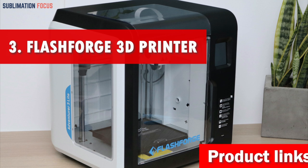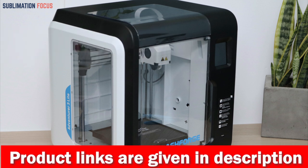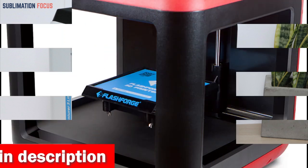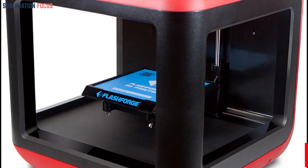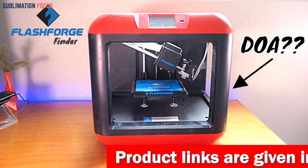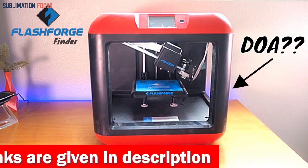Number three is the FlashForge 3D printer, an exceptional printing solution highly regarded among gun enthusiasts and professionals. With its impressive features and state-of-the-art technology, this printer is designed to deliver outstanding results for all your 3D printing needs. Its large build volume allows you to produce large and intricate parts quickly, and its user-friendly interface makes it easy to customize prints and adjust settings.